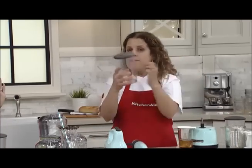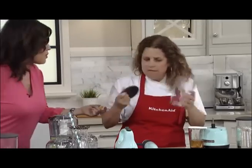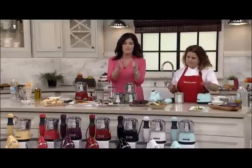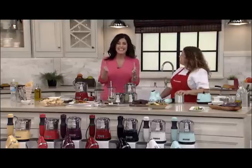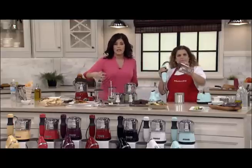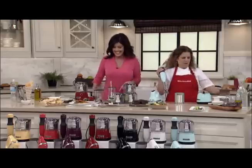It comes with a BPA-free canister with measuring increments on it. I love it for smoothies — it crushes ice, the power is incredible, small and mighty. You can take the container in the car because it actually fits in the cup holder.